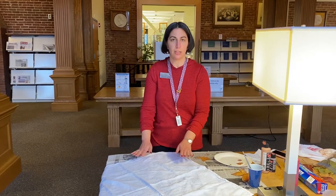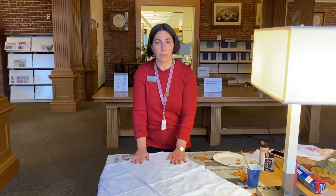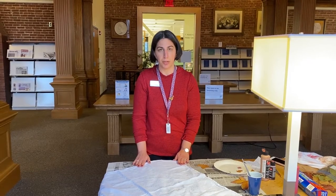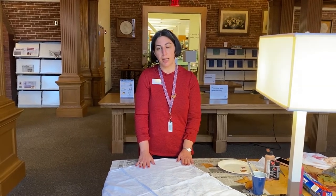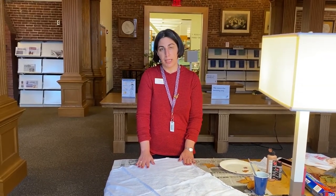First, the materials. You will need a 100% cotton towel. You can also use a napkin, a tablecloth, or a table runner, but they do need to be 100% cotton, and you should try to wash and dry them before you start painting.